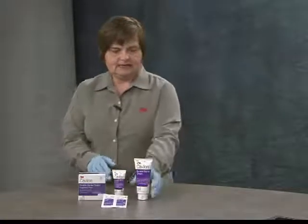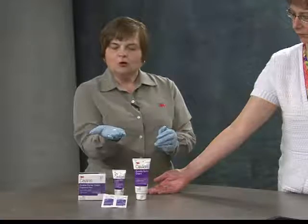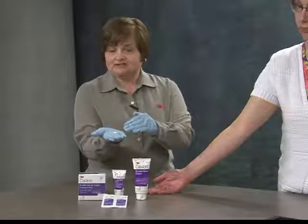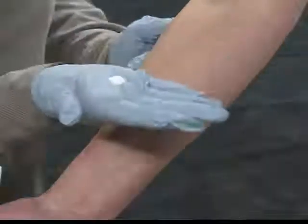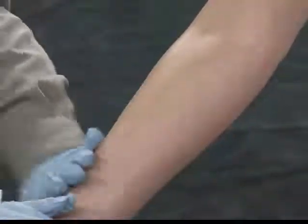My colleague is going to come over and help me demonstrate this, and we're going to be using her arm. First I'm going to demonstrate the pea-size amount — this would be the amount you'd use if you are moisturizing a small area or applying this to your hands for protection. When you apply it to the skin, you want to just gently massage the cream into place to cover the entire affected area that you're trying to protect.